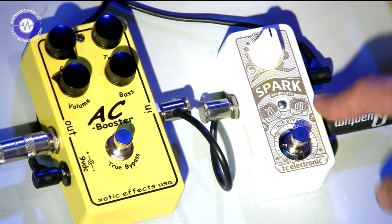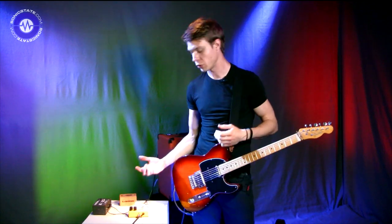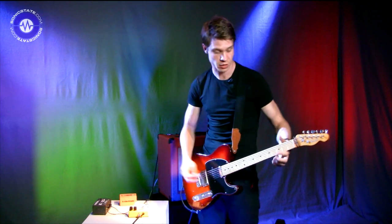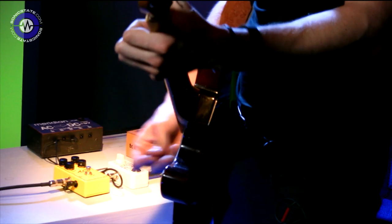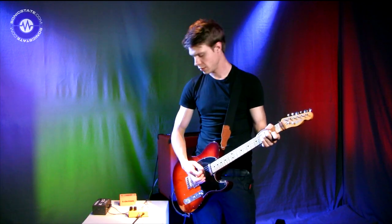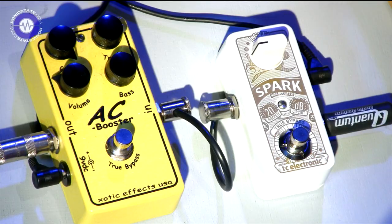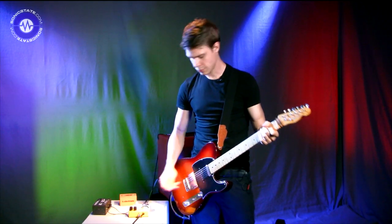We don't want to clip the mic so we're not going to go any further. It's really useful — you can use it in a number of places on your board, or to do multiple things to your amp. You can use it to boost the clean channel like I'm doing now, so if you want to come up for a solo.